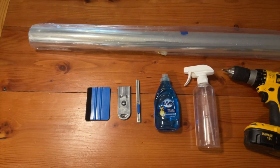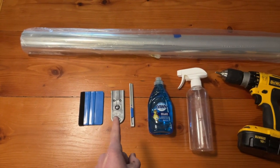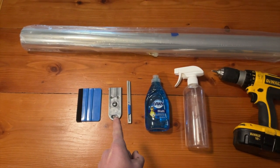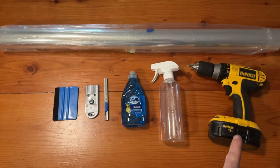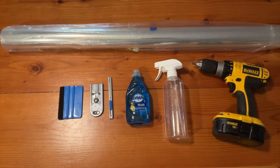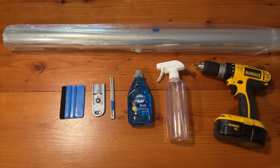Here's the supply list for this project. You're going to need some window film, a plastic spudger — my kit came with one. I have two razor blades: one for cutting the film, one for scraping any paint and grime off the window itself. Dish soap, a spray water bottle, and a screw gun. You may or may not need the screw gun, but I'm using it to remove my window from the window frame. Additionally, I have some paper towels and some rags handy.